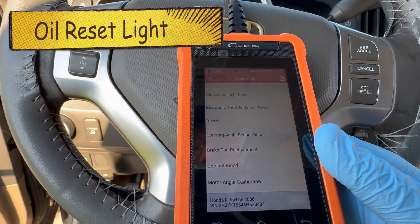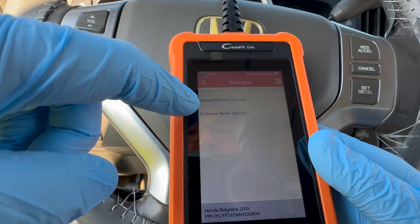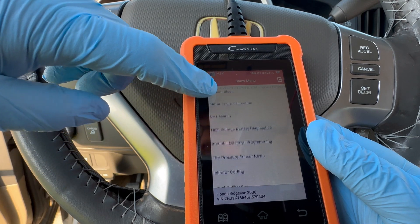The Service Function includes an oil reset light, so you can come in here and manually reset the service light. I'm pretty impressed with all the options this tool does have.